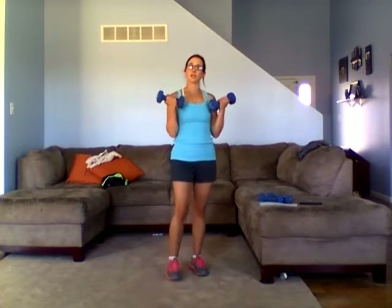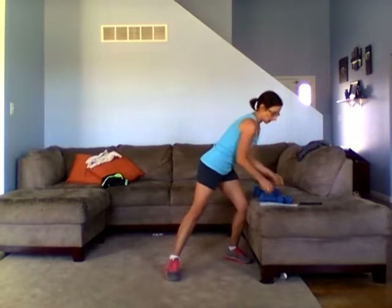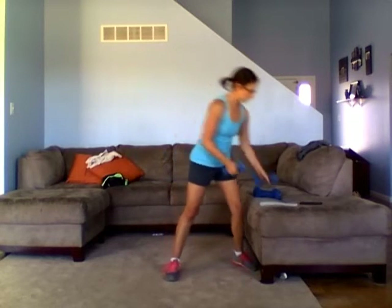If your arm gets so tired you can't do it anymore, switch to one and just alternate, or you can switch to a lighter weight. But keep going — you want those muscles to burn. You want it to feel like you can do another rep. That is how you make changes in your muscles. Three seconds left, and stop.